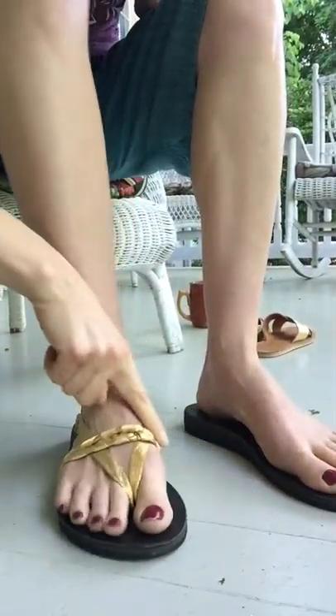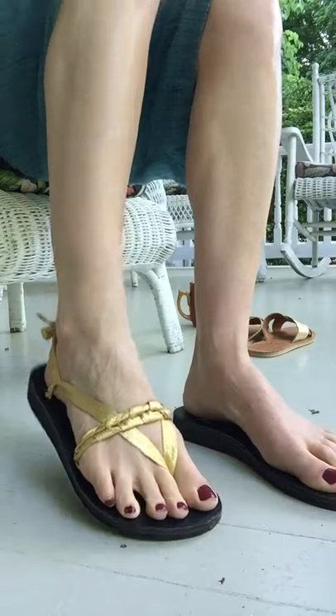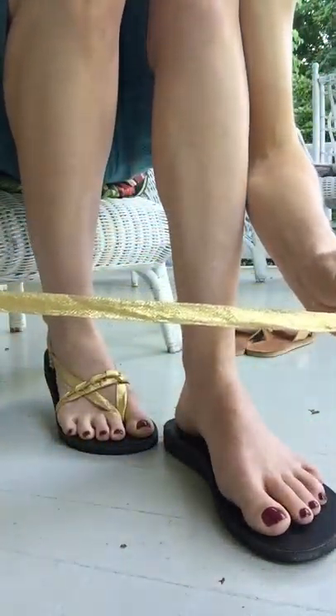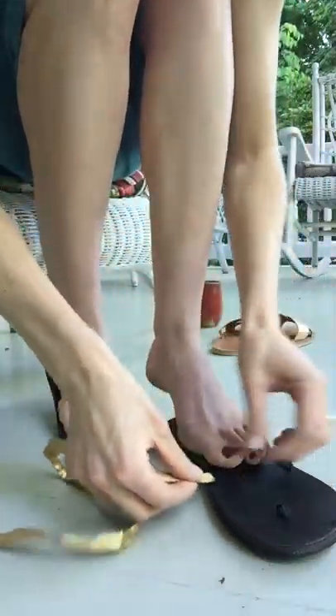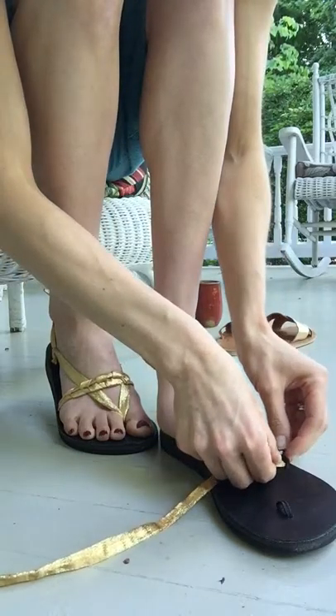This is what we've got. You've just got a braid across the middle here and then two straps going to the back. I've got my metallic gold ribbon here. I think this tie looks really nice with a shinier strap, but it would look good probably with anything.